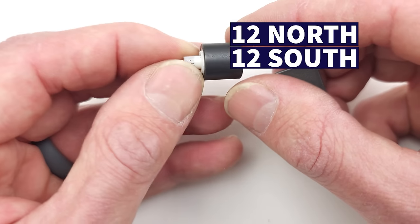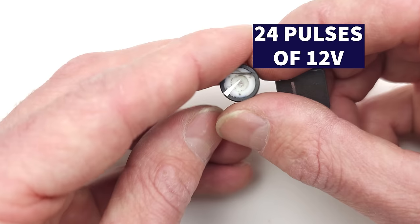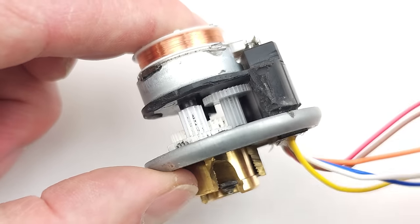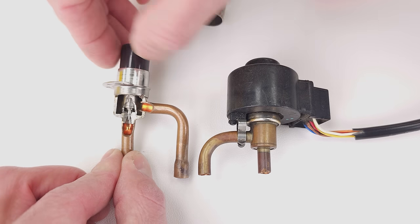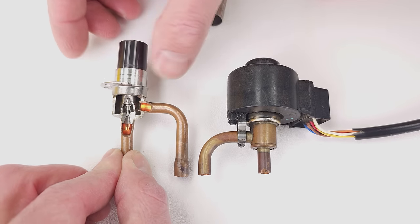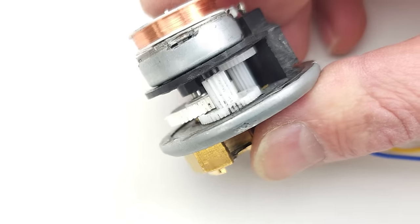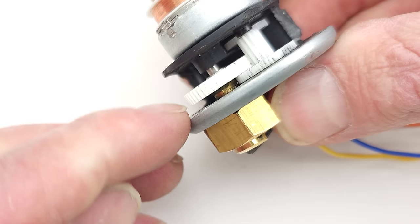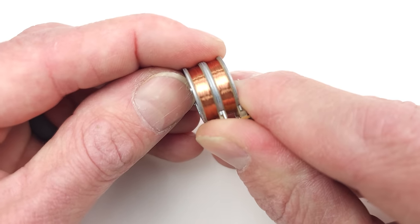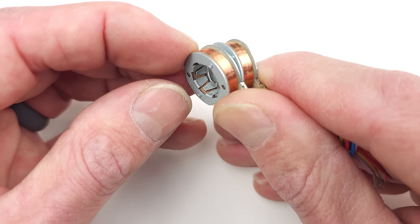Because of the gearing on the inside, it works differently from the other version. That magnet is directly connected to the pin assembly on the direct-drive style, whereas on this one it's connected to the gearing. It takes many, many revolutions here to make one revolution on the gear assembly. So you've got four coils — two here and two here — and iron teeth.